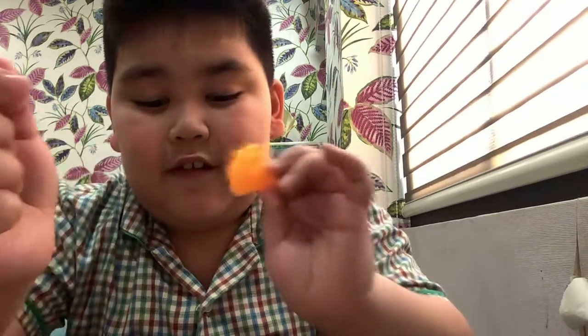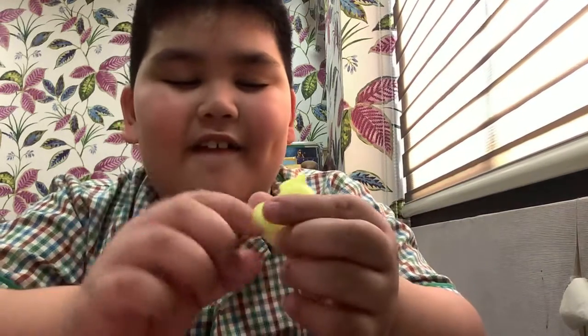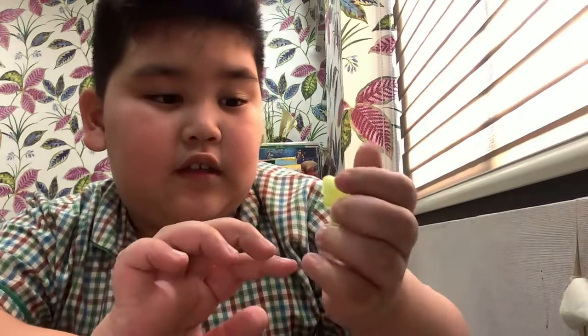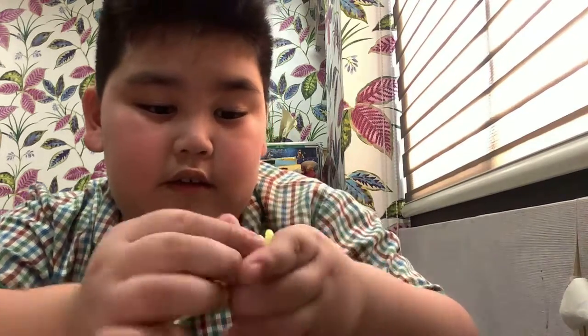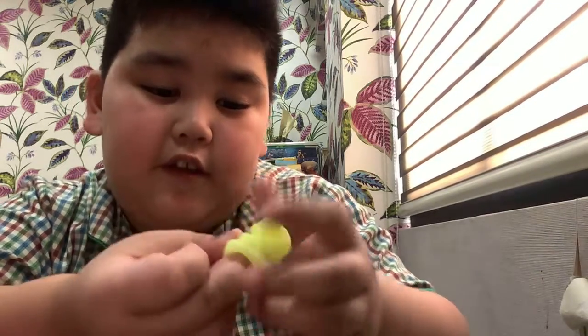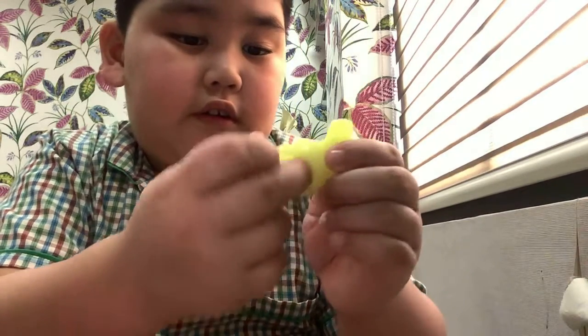I hope you guys like this one. This is an elephant mochi — the eyes are washed off accidentally. This one is sticky and there's a hole here; put your finger there.